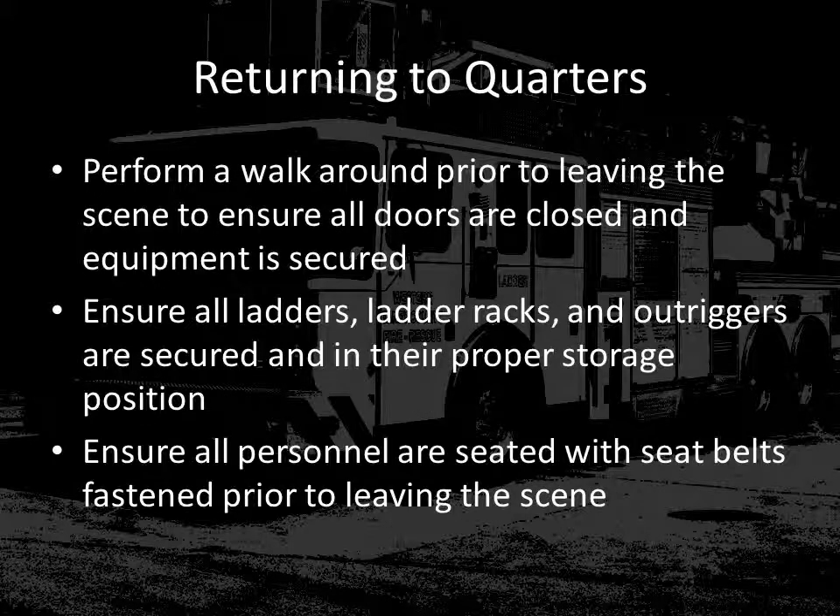Once the call is completed and it's time to return to quarters, make sure that you perform a 360 walk-around of the apparatus. Pay special attention that the outriggers are secured, that all jack plates and blocks are picked up and stored in their appropriate locations, that the rescue basket is returned to its down position, and anything else that could cause damage to the apparatus on the road. Make sure that ladder racks and outriggers are all where they're supposed to be prior to leaving the scene. When returning to quarters, before the vehicle moves, remember it is the driver's responsibility to ensure that all personnel riding on the apparatus are seated with their seatbelts fastened.